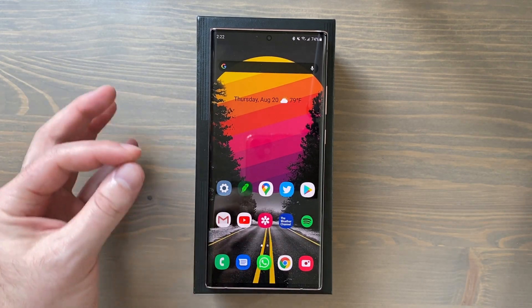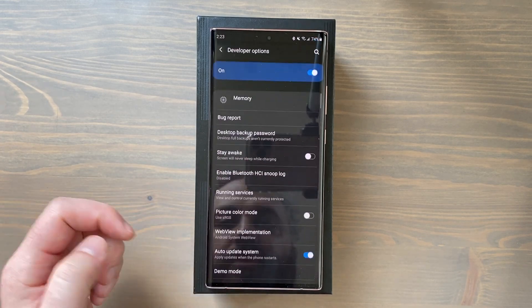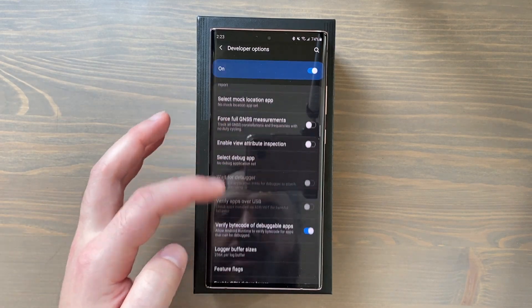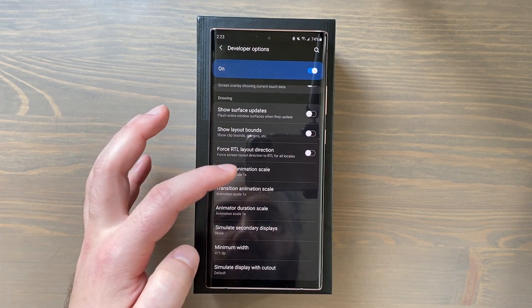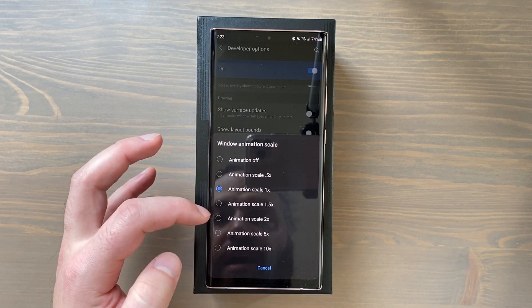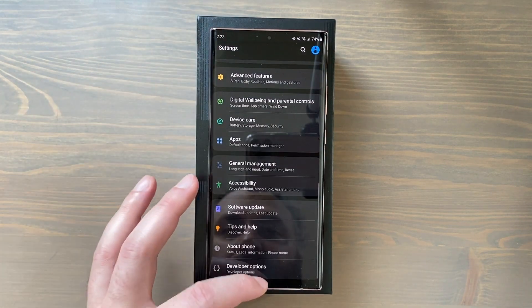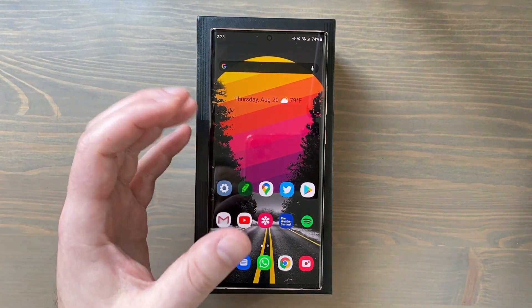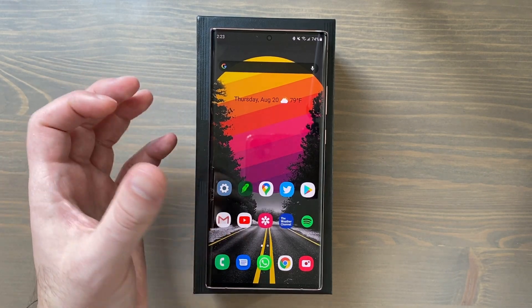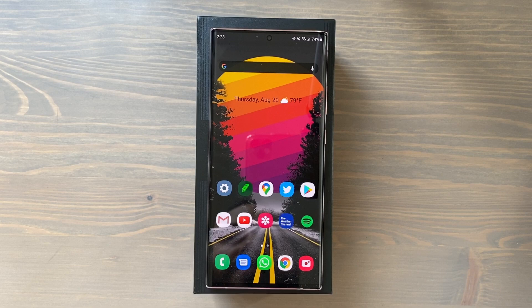Next, let's make the 120Hz display and Samsung animations even smoother by reducing animation speeds. Since developer options are already enabled, go back in and scroll down to Window Animation Scale — set it to 1.5x or 2x. Set Transition Animation Scale to 2x as well. The phone will feel smoother; transitions and animations are a bit less snappy, apps open at the same speed, but the transition effects look buttery with that 120Hz display.